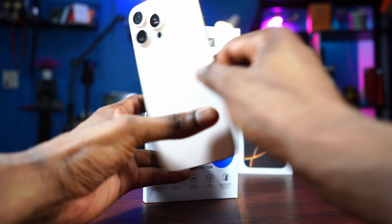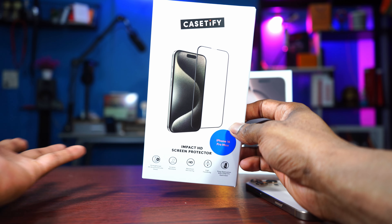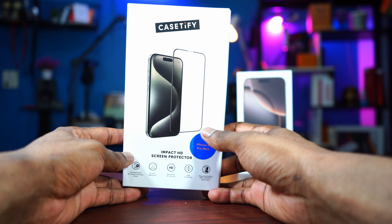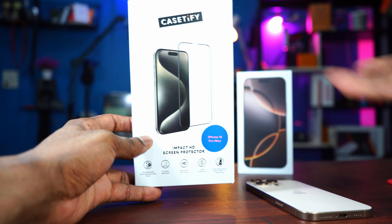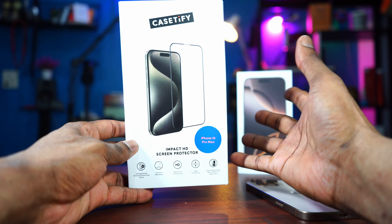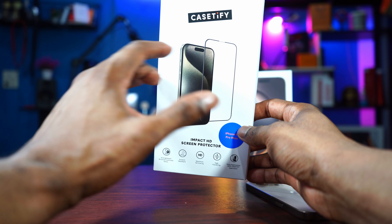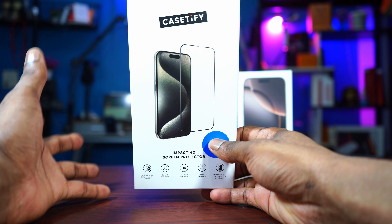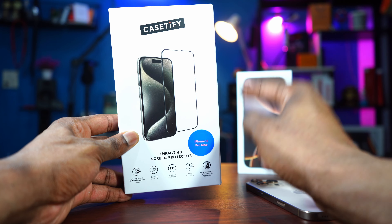A screen protector is very important. The one we have here is from Casetify — it's a great company that produces good quality stuff. I used a Casetify screen protector last year on my 15 Pro Max, and I got some accessories from this company. I like their accessories because they're good quality. But the question is, why this screen protector? There are lots of screen protectors out there — if you search on Amazon, you have like a million different types for your iPhone. But why this one? That's what we're going to find out in today's video.